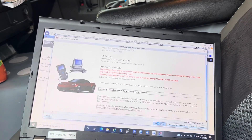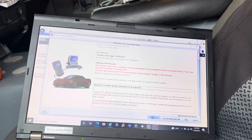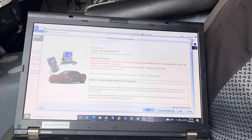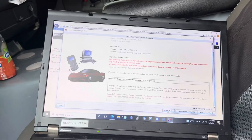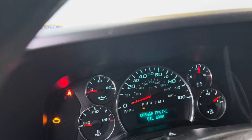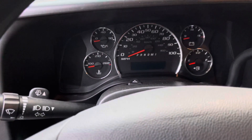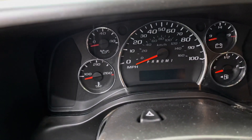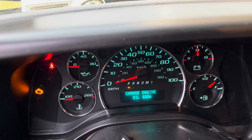I think we'll need to do the anti-theft relearn — the Vehicle Theft Deterrent relearn. If we don't have to do it, that will be amazing and save us 12 minutes, which in our business is very important. Every time you're done programming a GM, turn the ignition off for 30 seconds — they even recommend taking the key out to let the bus system go to sleep. After 30 seconds, I'll put the key back in, turn the ignition over, and see if we get lucky and can start the car. If not, we'll have to do the VTD relearn.